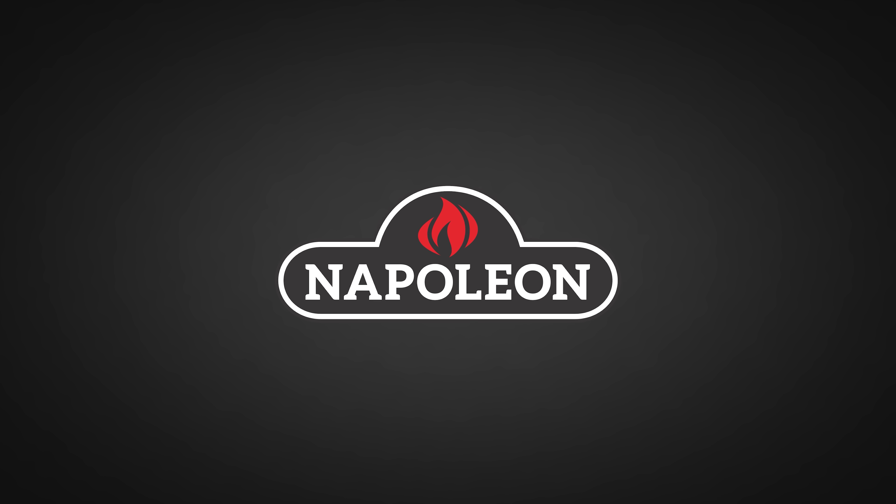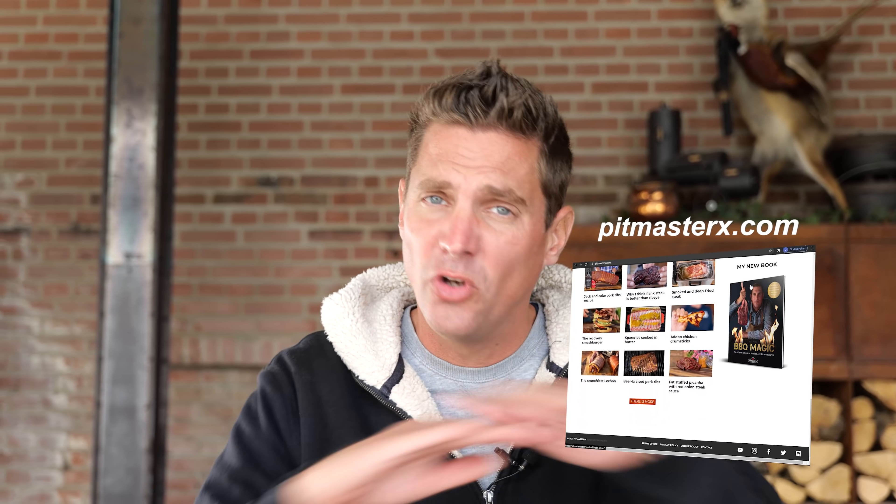A big thanks to Napoleon Grills for sponsoring this episode. Welcome to another episode. I'm PipMasterX and I'm gonna give you my secret brisket chili recipe. Before I show you how to do this, you need to know that you can find this exact recipe written down on our website, pipmasterx.com. You can find it totally for free.